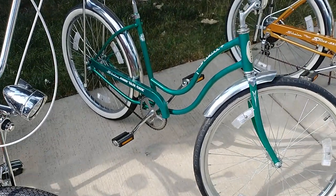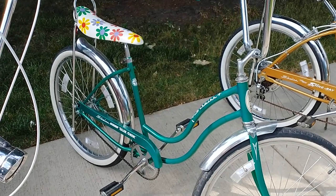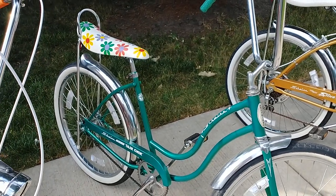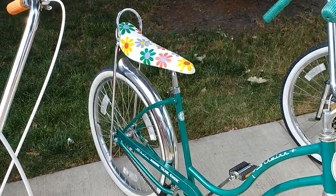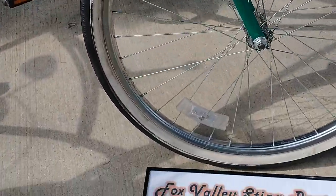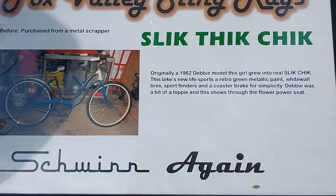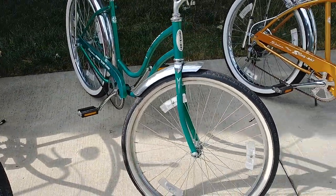Next up is a 62 Schwinn Debbie model that I have given new life — it's a Slick Chick. Got the hippie flowered seat, metallic green. Schwinn again because it was a Schwinn and it still is a Schwinn.